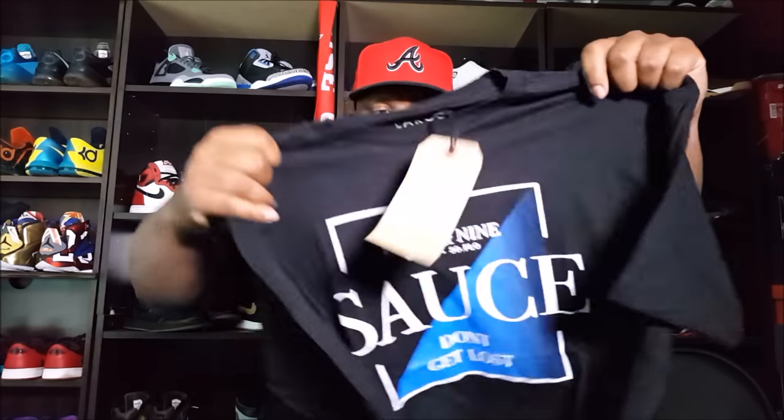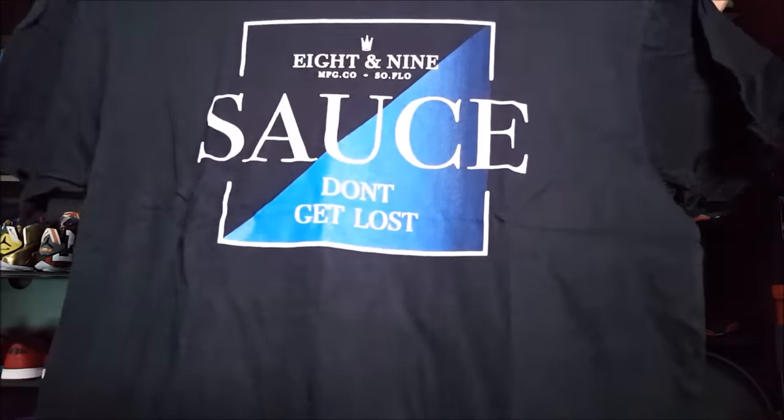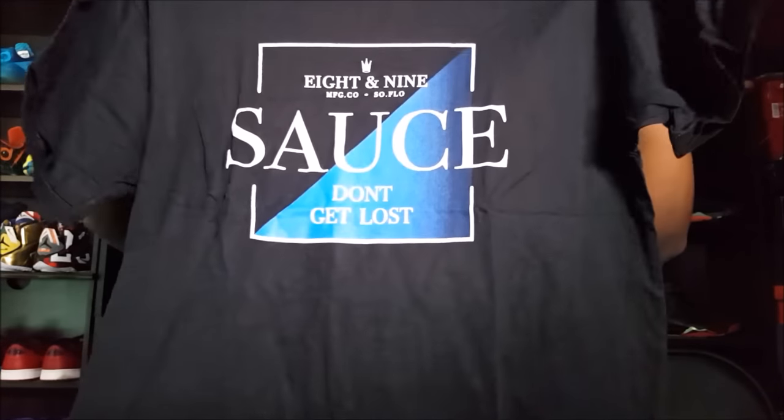Okay, next up — this is a large, so I got this one for Jay because they didn't have it in my size at the time. I hope they restock this because I really wanted this shirt to go with my French Blues and my Sport Blue 3s. This shirt says 'sauce don't get lost, 89.' The colorway on that shirt is clean in my opinion, very nice.